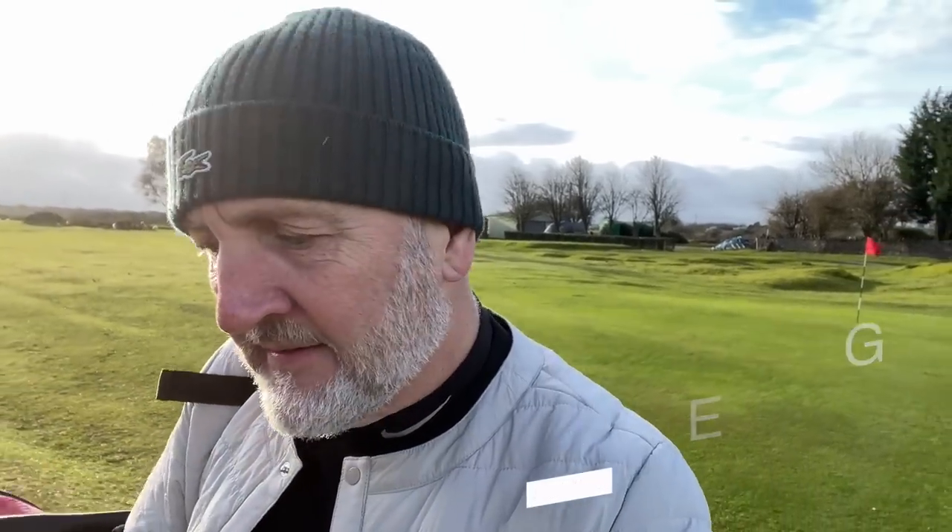Good morning everyone, I am back out on the golf course at Hollywell, and I've got what I consider to be the most forgiving bag setup that I've ever seen. Some of these clubs I have with me today just make the game a whole lot easier — that's my opinion, and I've brought someone along with me today to get a second opinion on it.